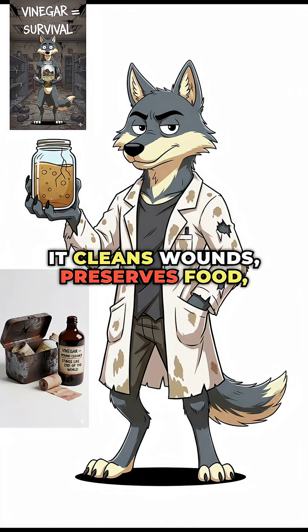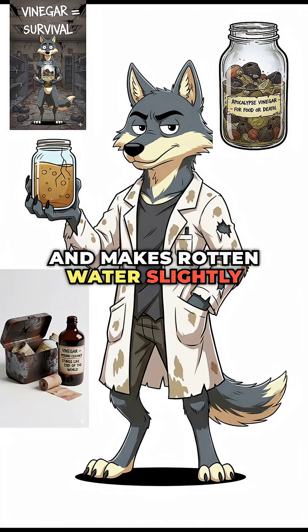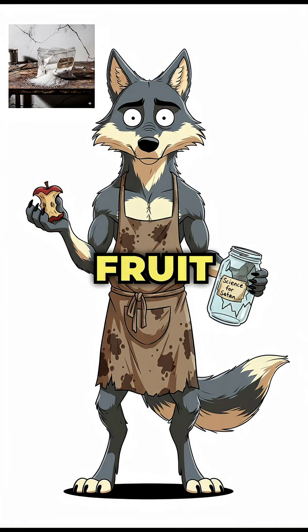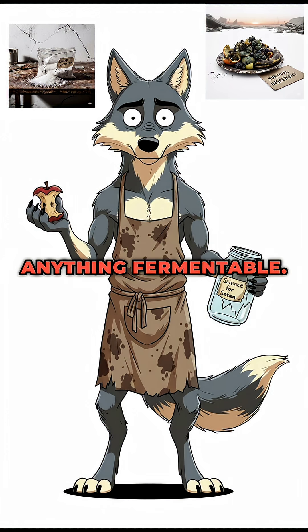It cleans wounds, preserves food, and makes rotten water slightly less suicidal. Step two: the ingredients. All you need is sugar, fruit scraps, or literally anything fermentable.